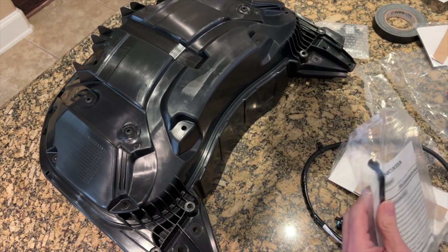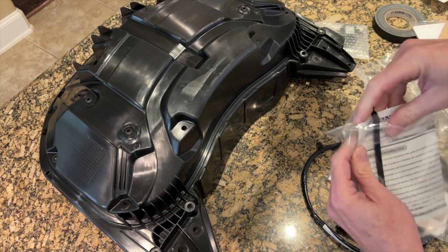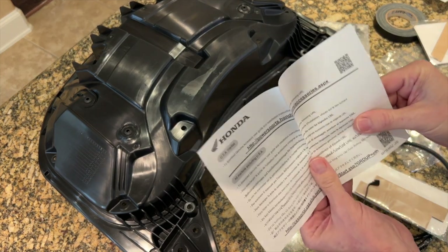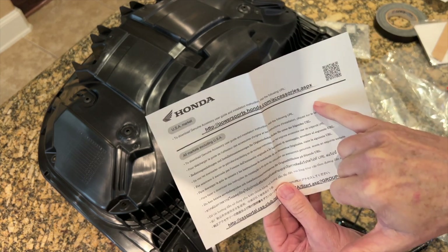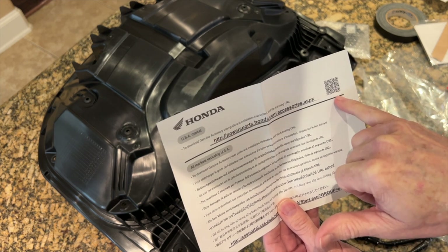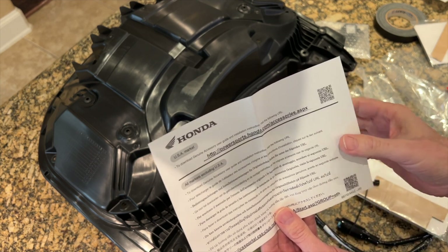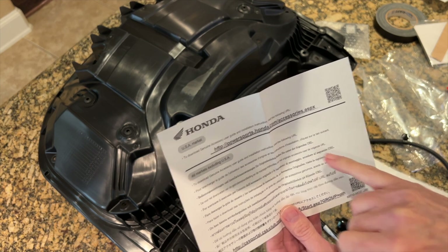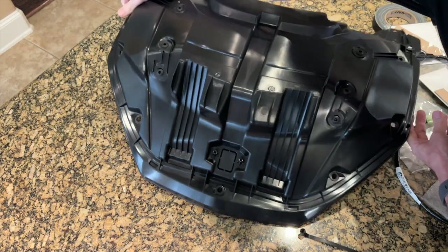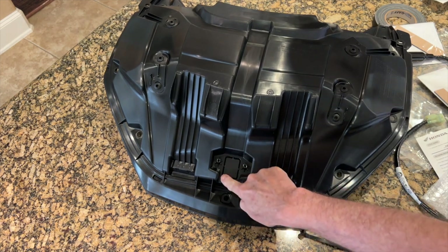I'm probably going to use gaffer tape, but may use some of that foam tape as well. They also provide cable ties, which I'll tape to the underside of the trunk for now since I won't need them until installation. Interestingly, the only thing you get with the trunk light and sub-harness is basically a website you go to download the installation instructions. If we turn the trunk lid liner around, you can see the blank that we have to cut out to install that interior trunk light.